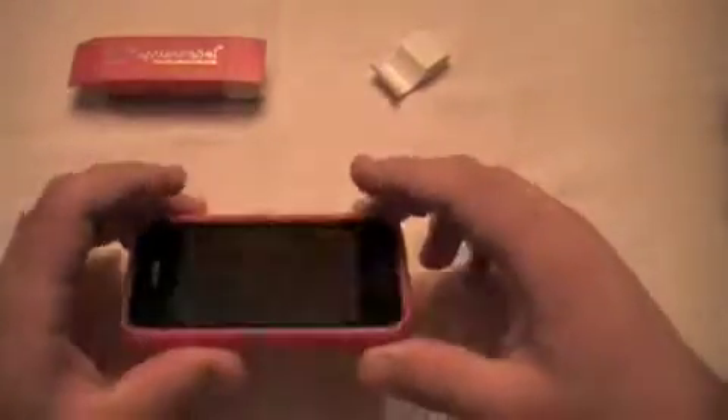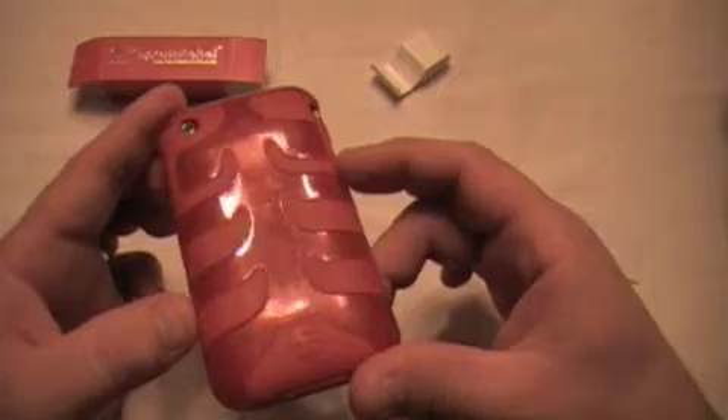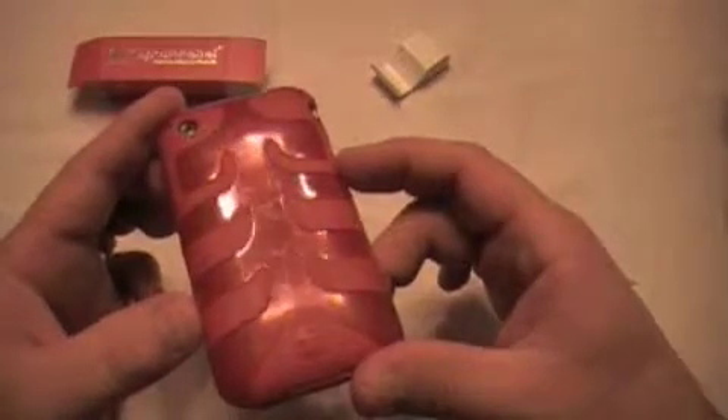Now we'll look at normal wear and tear, and what kind of protection this thing gives you. Like I said, I've had it for about three months. You can see some normal scratches on there.